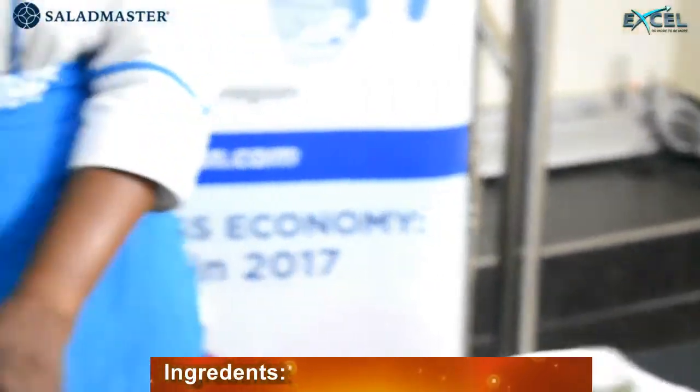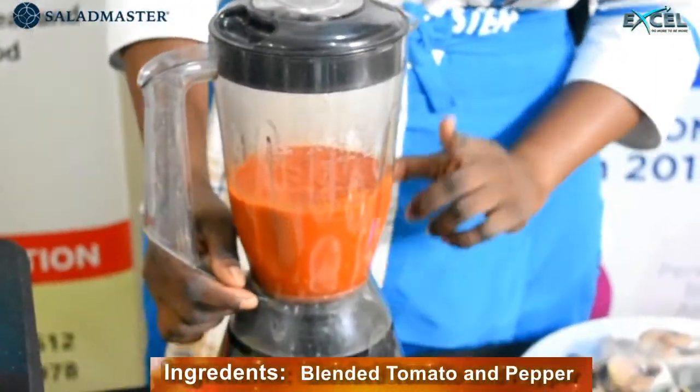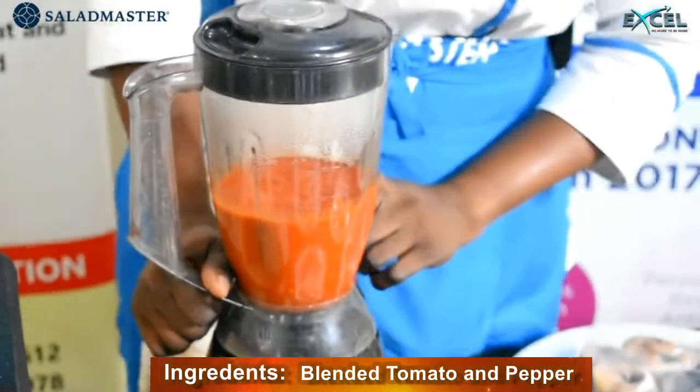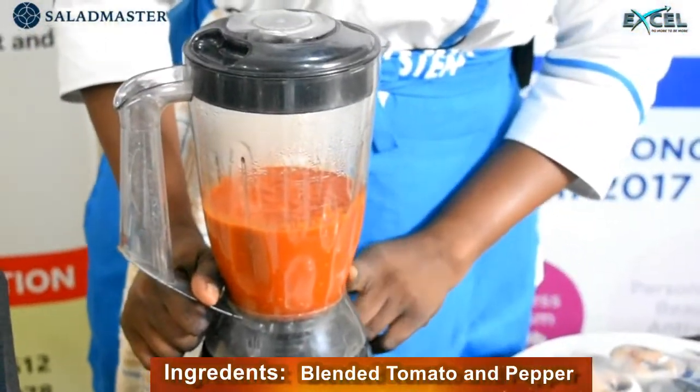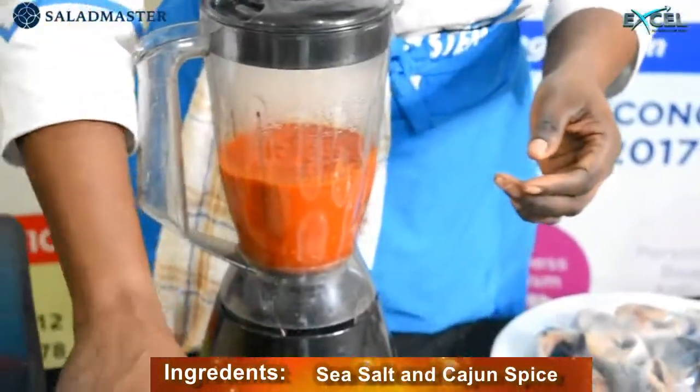Then I have here in the blender: red tomatoes, red scotch bonnet and red bell pepper — that is nakashi. And I have sea salt to taste and curry spice.